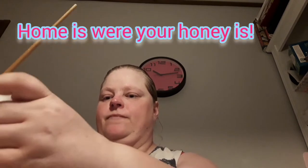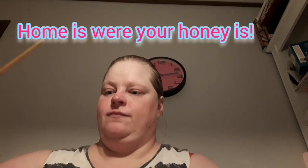And then I was looking for the glue and found it. And I'm sorry you can't really see what I'm doing here. So the collaboration is called 'Home is where your honey is' and it's with secondhand Tracy Ann.